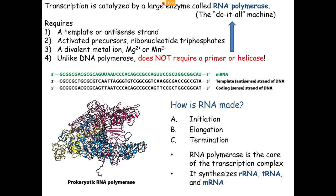RNA synthesis involves three steps: initiation, elongation, and termination. The RNA polymerase shown here is a prokaryotic one, simpler and smaller than the eukaryotic version. It can make any type of RNA — rRNA, tRNA, mRNA, and all other types. There is more than one RNA polymerase, just as there is more than one DNA polymerase.